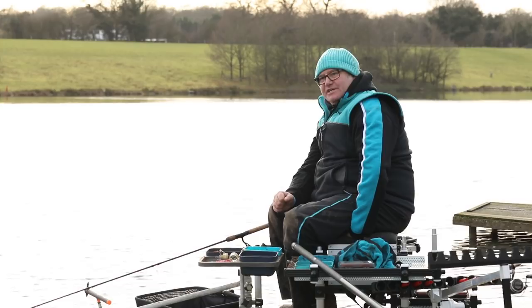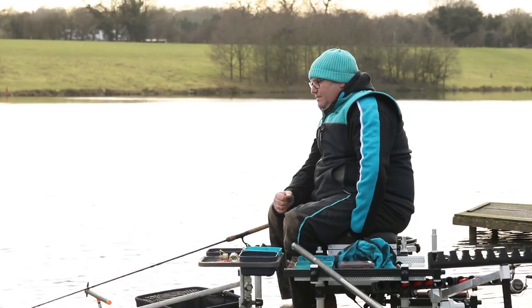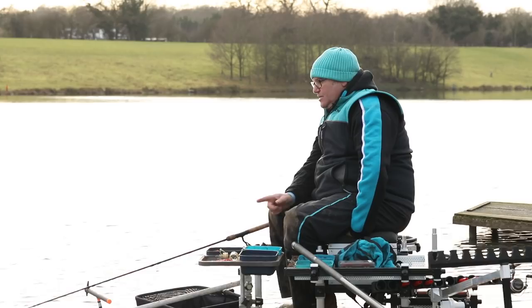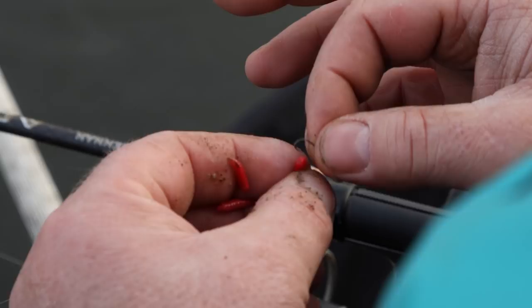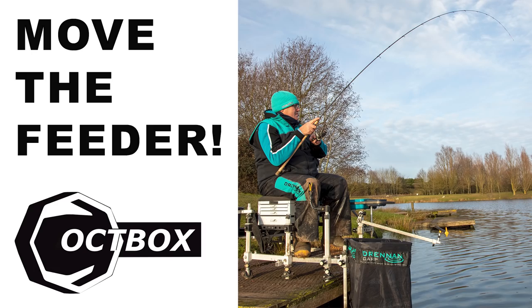Hook and line choice for the winter. There's only one hook length material I use for my feeder fishing and that's fluorocarbon. I've been using it exclusively now for about four years and it ticks all the boxes. I like the way it presents underneath the water — it sits nice and straight, giving me every opportunity to hook the bites that you get. Coupled with today a size 18 9-11T hook, which is a Teflon version of the Colt 9-11 — perfect winter combination for silverfish fishing.